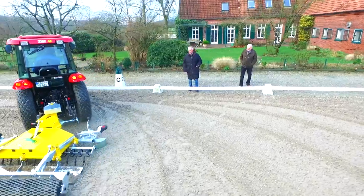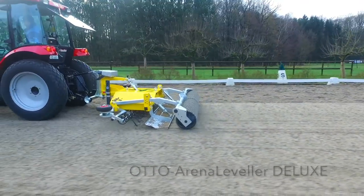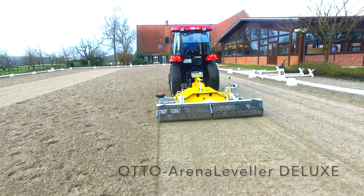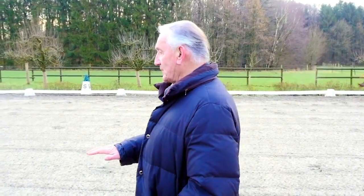Natürlich bedarf so etwas einer ordentlichen Pflege. Die Pflege besteht darin, dass wir immer versuchen, verschiedentlich rechts rum oder links rum oder auch im Kreis den Platz zu schleppen mit einem Bahnplaner, auch von Otto. Ein sehr gutes Gerät. Und man sieht, es ist sehr schön plan, aber nicht fest.